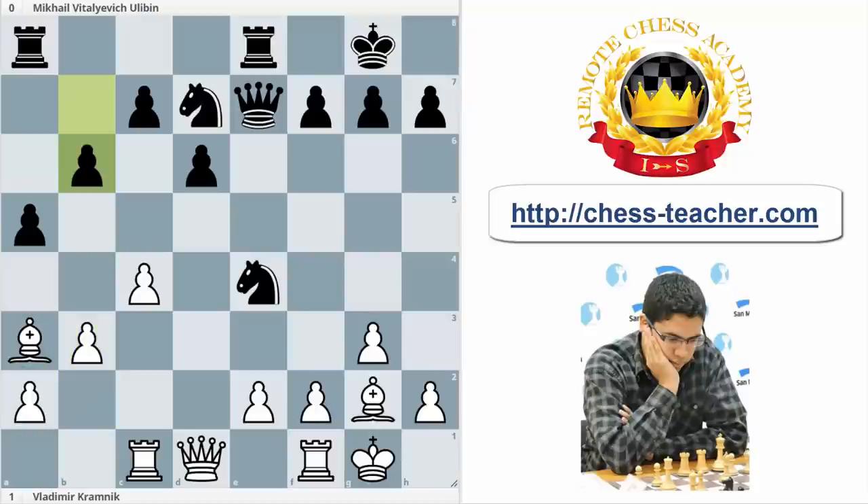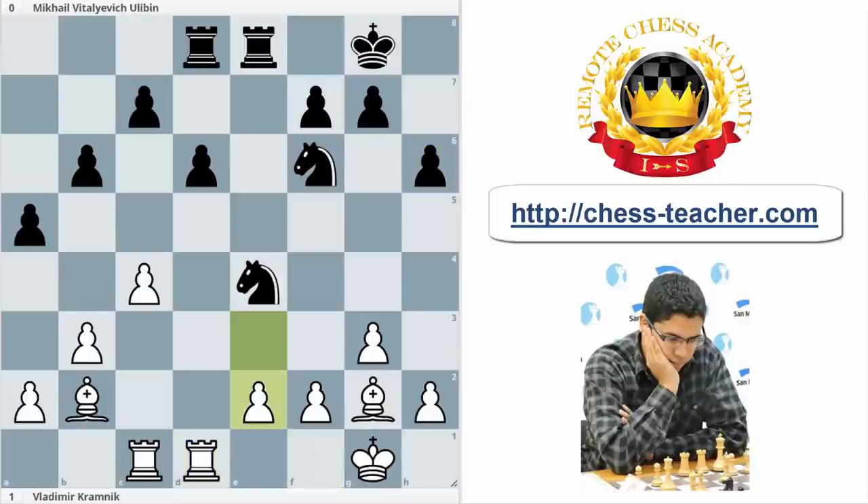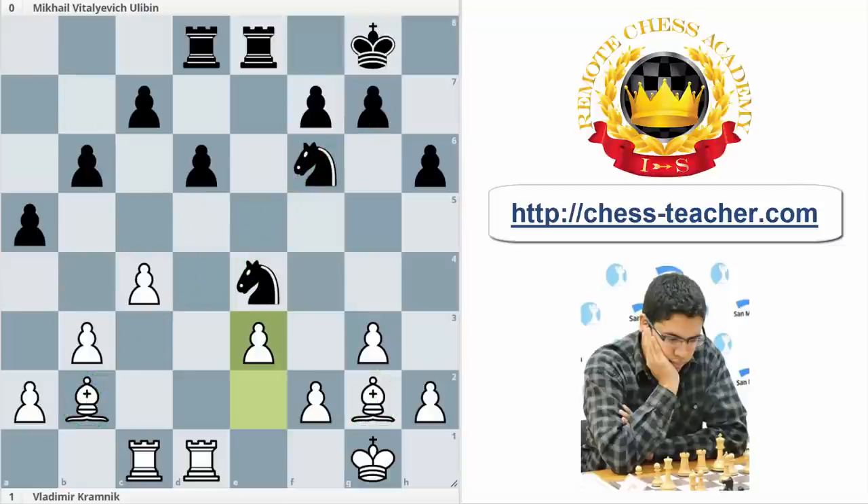For example, b3 improving the bishop. b6, Bb2. It's quite interesting to see how step by step Kramnik is improving his position. Rd8, Qd4, Qf6, Qxf6, Qxf6, Ndxf6, Rfd1 — improving the last piece, the rook. x6 and e3. Why is this position better for white? Because at first sight it's something like equal. The interesting thing is the bishops are controlling the whole position — this bishop is in an excellent place, and this bishop the same, controlling both diagonals.